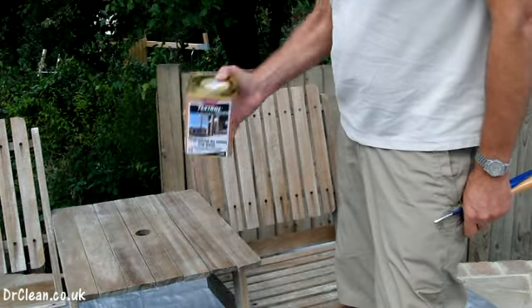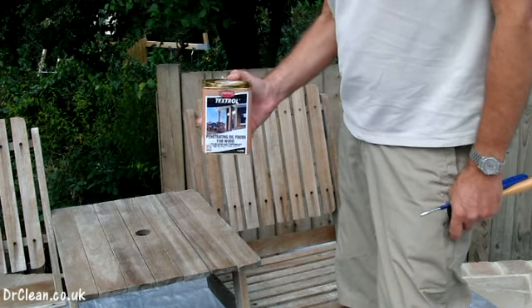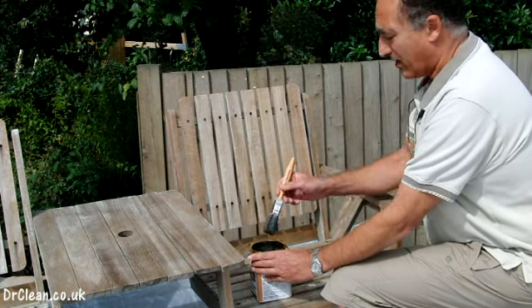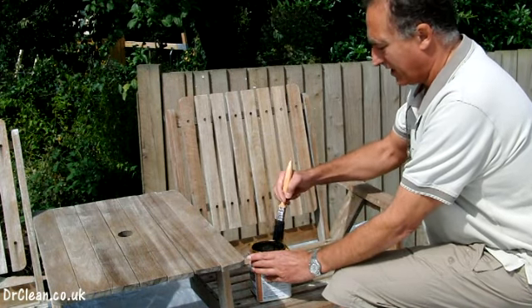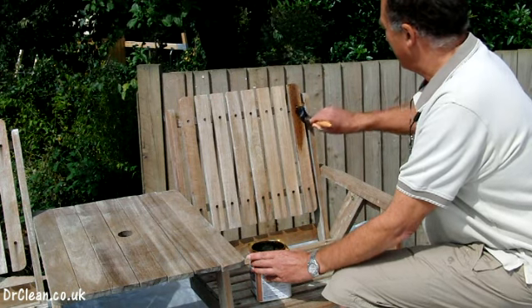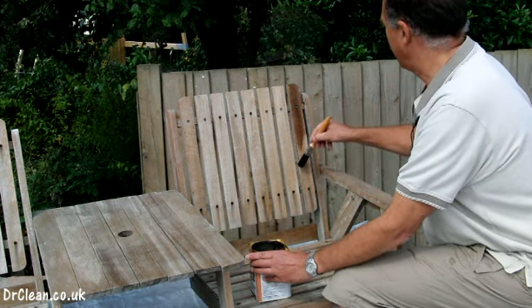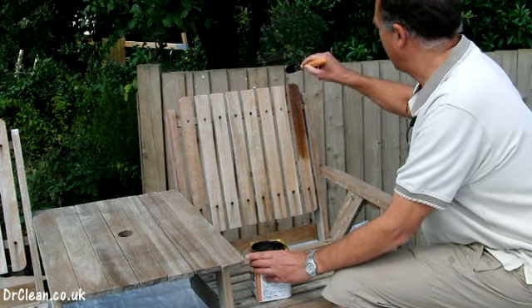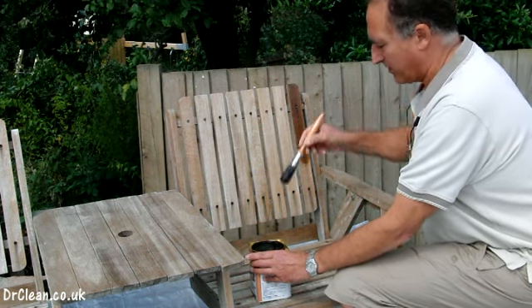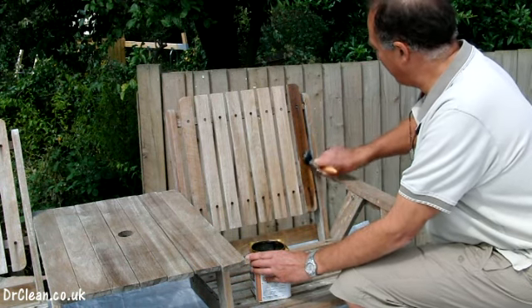Before we use the Textrol we're going to give it a really good shake to make sure it's completely mixed up, and then we're ready to go. You simply paint it evenly and smoothly all over the wood. As you can see, it simply penetrates into the wood and allows the grain to show through.